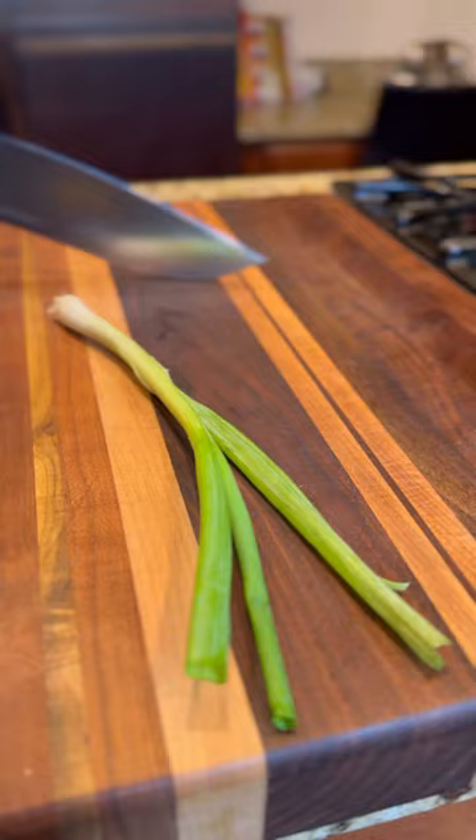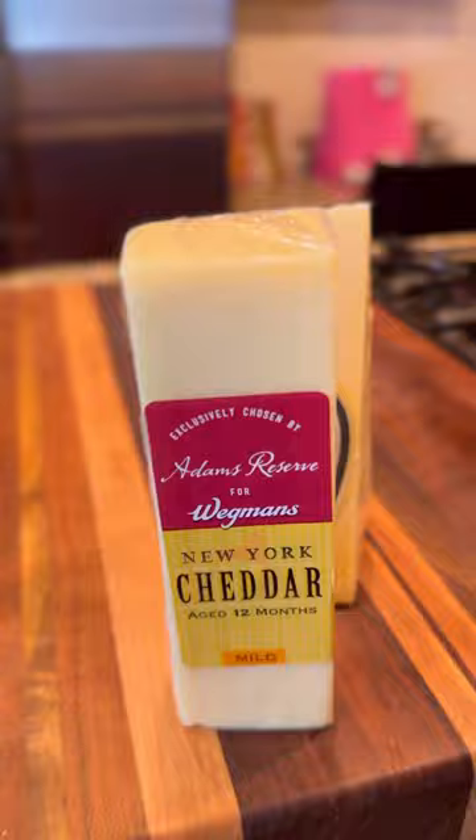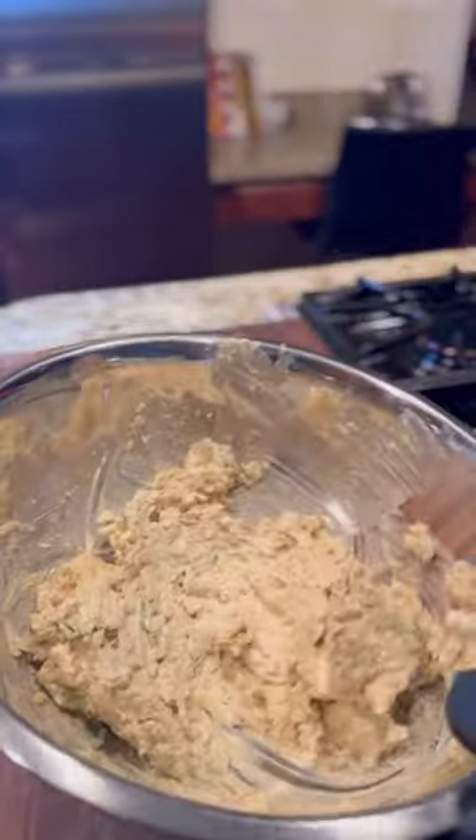In a large bowl, add the cream cheese, mayo, W sauce, dried mustard, Old Bay garlic, scallions, and a pinch of salt and pepper. For this recipe, I'm using freshly grated Parmesan and white cheddar, because I feel that's the best combination for this recipe.